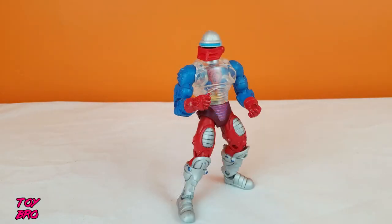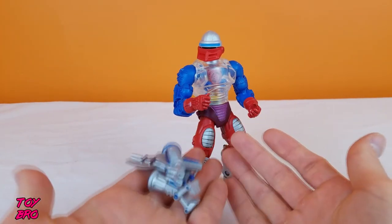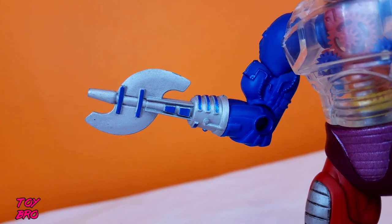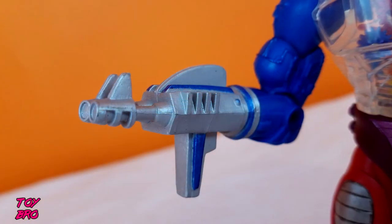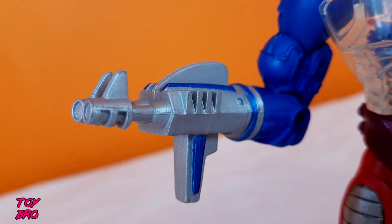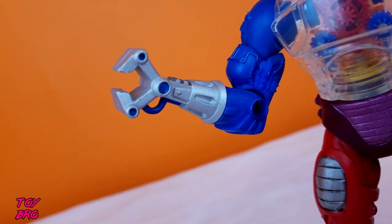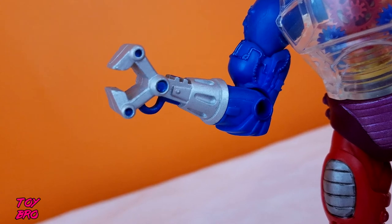As far as accessories go, we've got four total. We've got the hand, and then three removable swappable pieces that you can put in place of the right hand. The first one is the double-bladed axe — all metallic silver and metallic blue. We have got the dual-barreled blaster, which I think is my favorite and usually what I put on him — it's got that nice fin on the top. And then we've got the claw, the grabber for Roboto, which I'd say is my second favorite. The axe is probably the one I use the least. They're all molded in a kind of rubbery plastic.